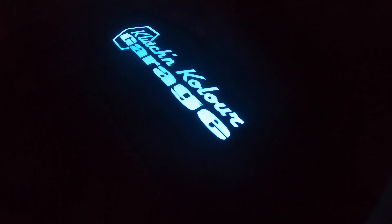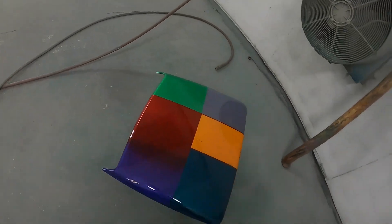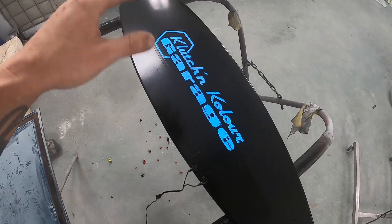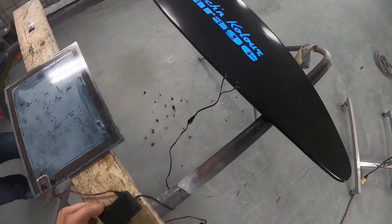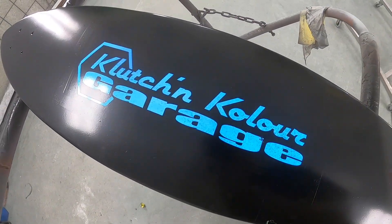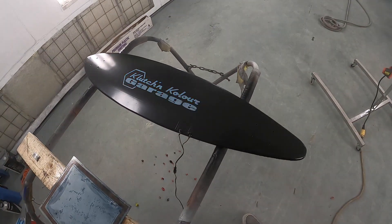There it is, y'all. It works. I'm going to go turn the light on. Did a little spray in there today — check it out. It's all blacked out. We still need to clear it, clean up a few little things, and it will be ready. We've got our power supply and it totally works — off, on, flash.